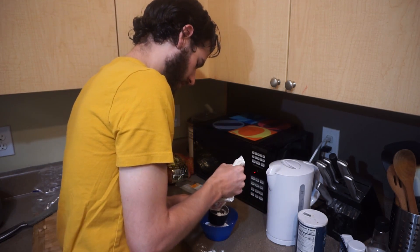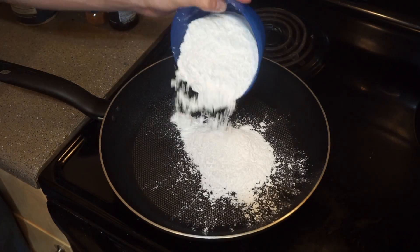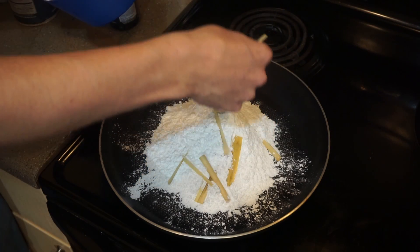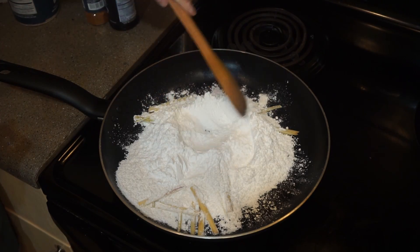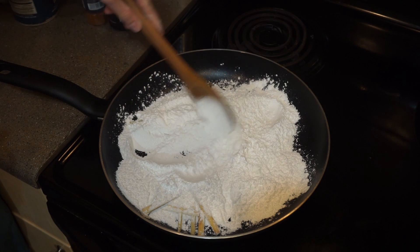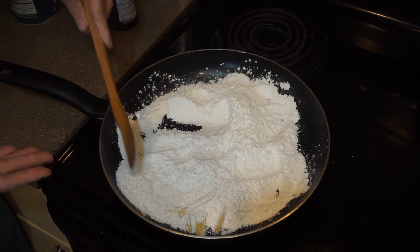Whatcha doin' there, Dennis? I'm just measuring out two cups of rice flour. We're gonna add two cups of rice flour to a skillet — no need to sift it — and we're gonna add some lemongrass. Basically we're just gonna toast this for seven minutes, and it's gonna completely change the texture of the flour. You have to keep it moving every now and then, because it's only getting toasted if it's on the bottom.